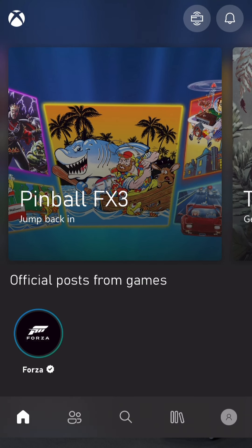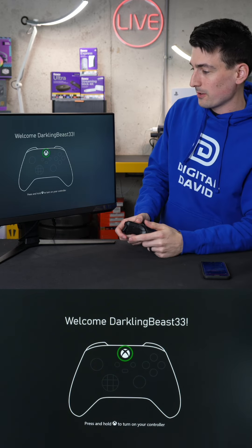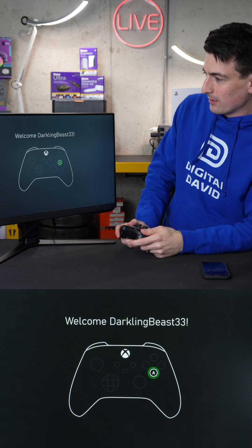We're back into the Xbox app. The console finished updating. This is the next screen where we're prompted to turn on our controller by pressing the Xbox button front and center, so we just powered it on.